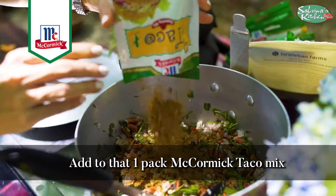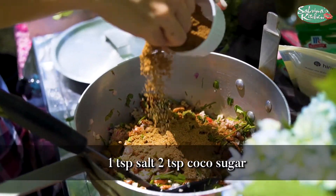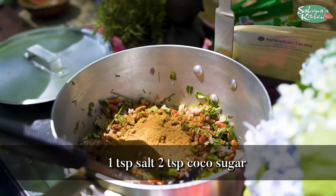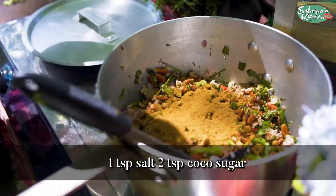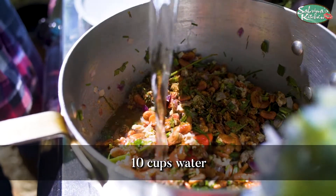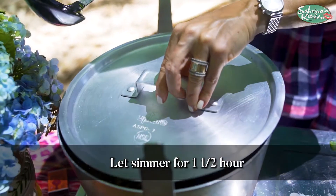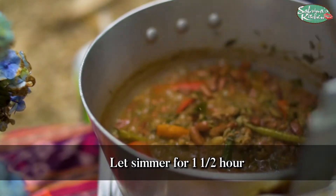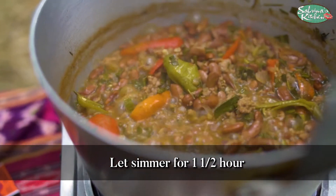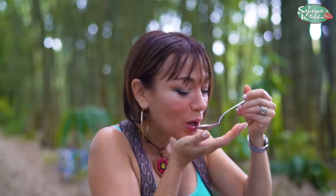Now we throw in our taco mix. I'm going to add some cocoa sugar and some salt. Look at that — it tastes beautiful.